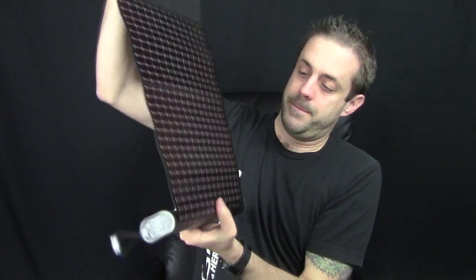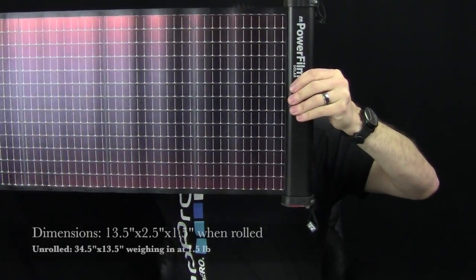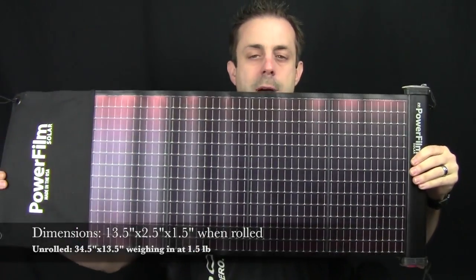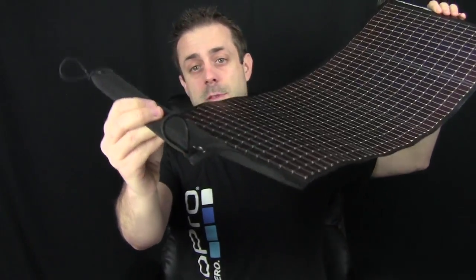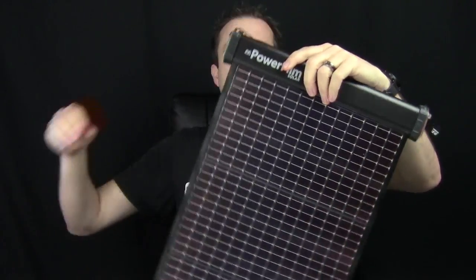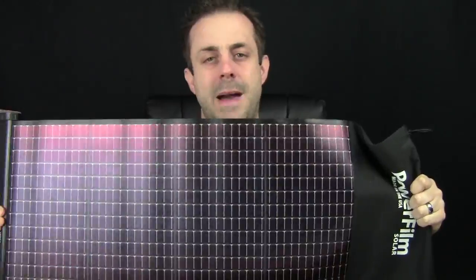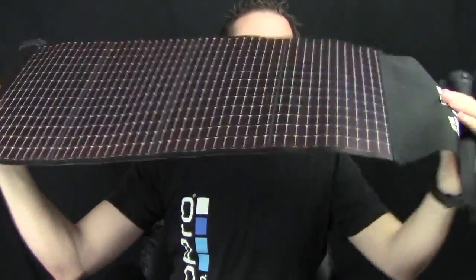I'm going to get this thing opened. It has these little bungee cords on the side here, and then you basically just like the other one, you unroll it. There it is right here — huge, huge solar panel. Easily you can strap this thing to the outside of your backpack. It has little bungee cords and tie-offs on the outside that you can tie off.